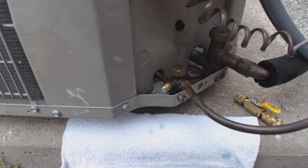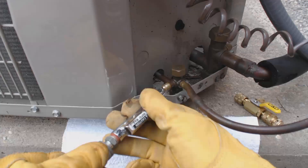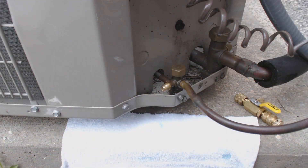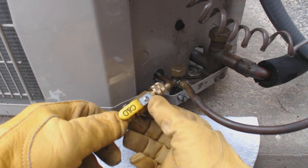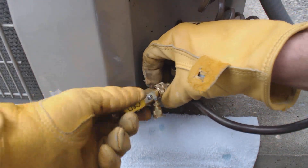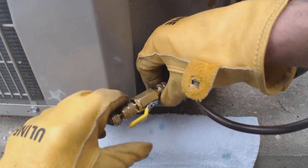Sometimes they don't reseat properly. So what we're going to do is go ahead and blow out the bubble leak detector — make sure that stuff doesn't get into the refrigerant lines. Then we're going to take our valve removal tool, or valve replacement tool, and go ahead and screw that on first. Make sure that's a nice tight seal.